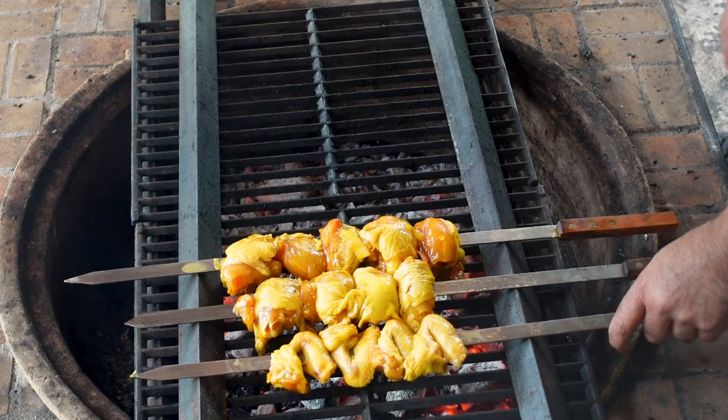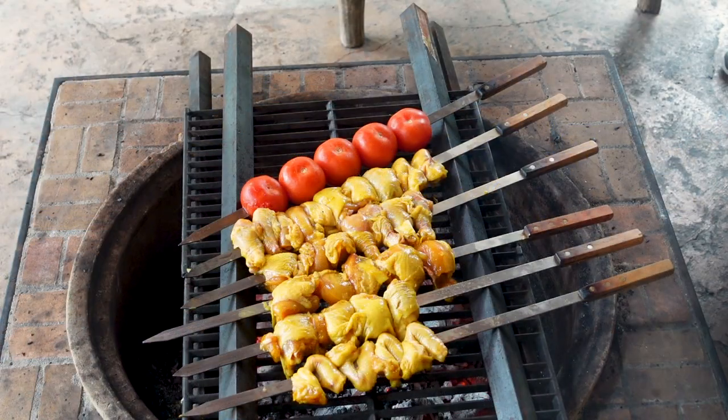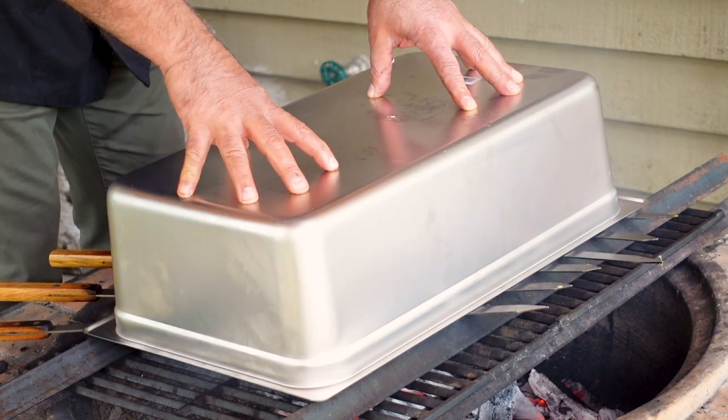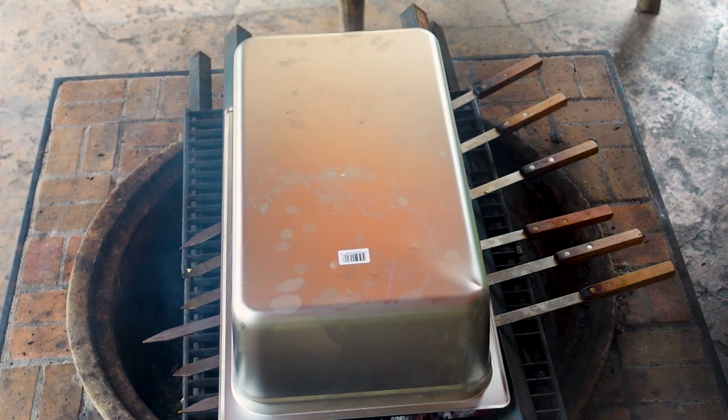Now start grilling. As I mentioned, we have to grill the cornish hens on very low heat — you don't need to blow the charcoals anymore. I'm going to cover the whole thing. If you don't have one of these containers, you can easily cover it with aluminium foil. I'll grill them for about 20 minutes, then come back, turn them, and grill for another 10 to 15 minutes until they're ready. See you in a few minutes.